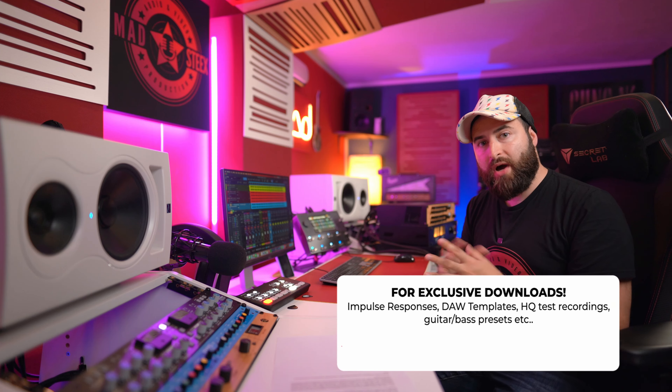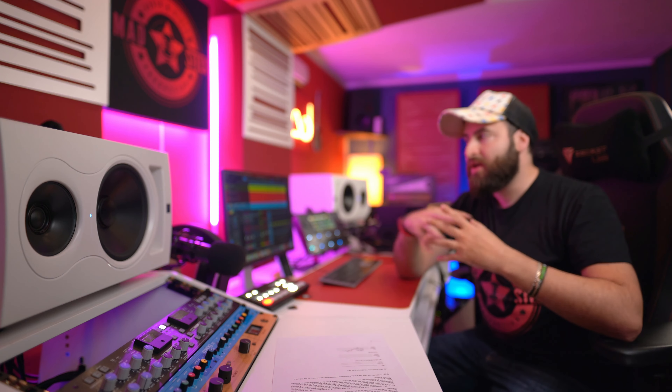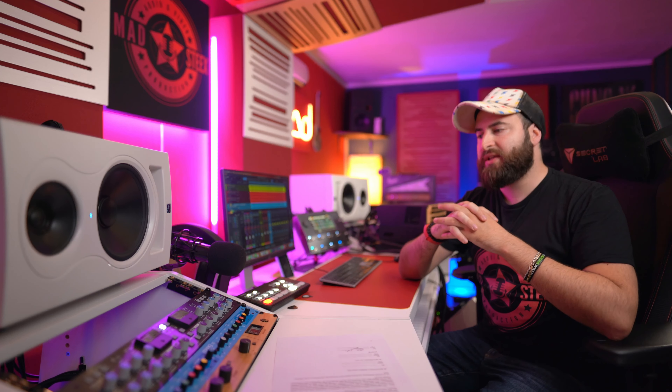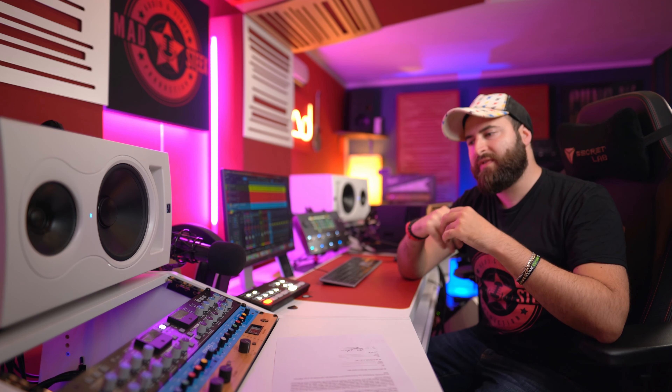You have the link in the description to join my YouTube channel if you want to download all three mixdowns for free to listen to the differences yourself. I can hear some differences, but you may feel differently depending on your studio and equipment. Let me know in the comments your thoughts on summing mixing. Personally, I think if you have money to spend on gear, invest it in compressors, equalizers, and saturators rather than summing mixers, because summing mixers are really expensive. Leave a comment below and I'll see you in the next video. Bye!